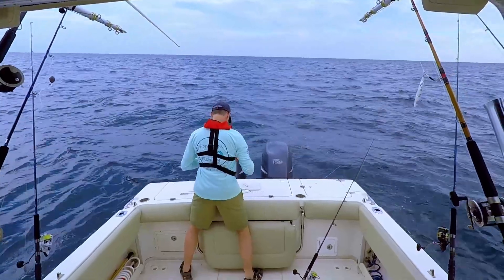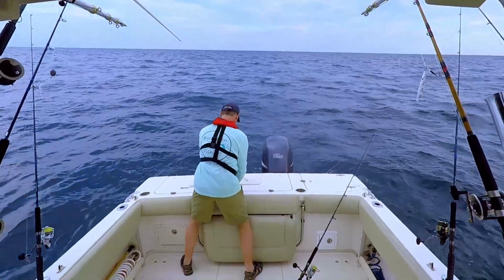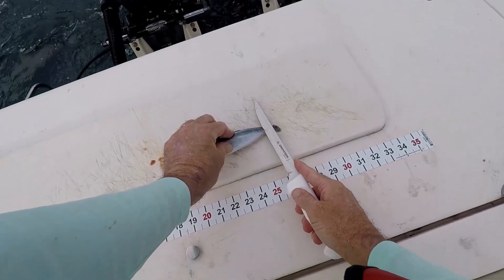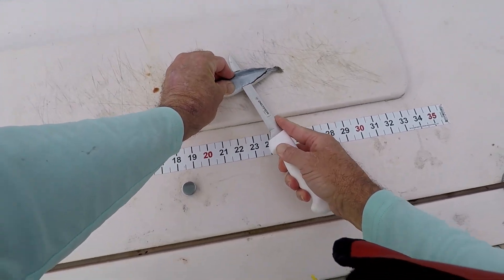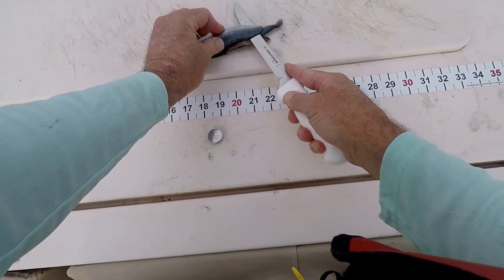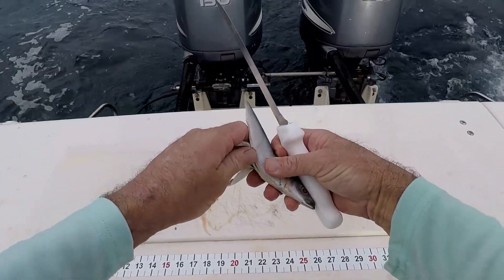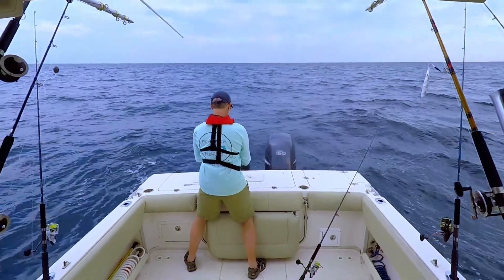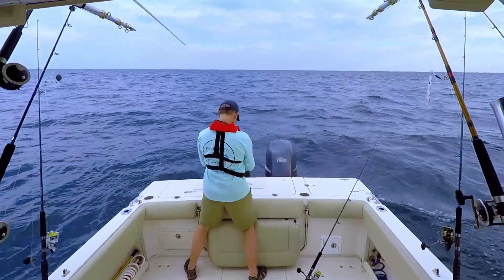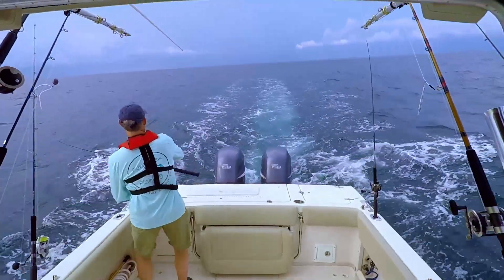We're also going to butterfly a cigar minnow and put it out on a stinger rig. To butterfly these cigar minnows, you go along the backbone as if you're filleting a fish, turn it over and do the same thing on the other side about halfway up. You can pull that out — that'll be a little chum, it'll get a little more scent, and that tail won't tend to make it spin.